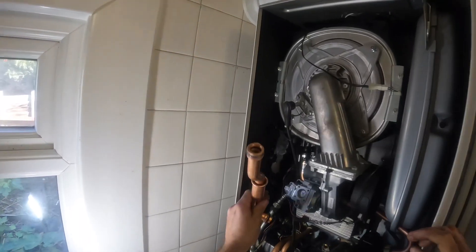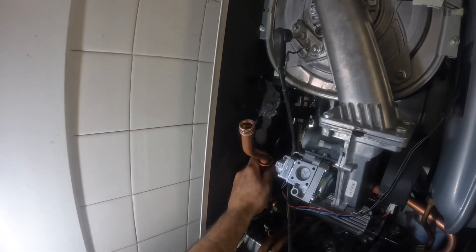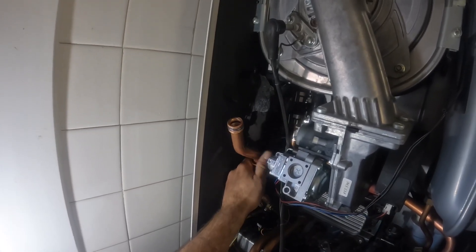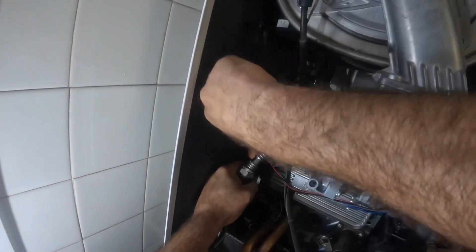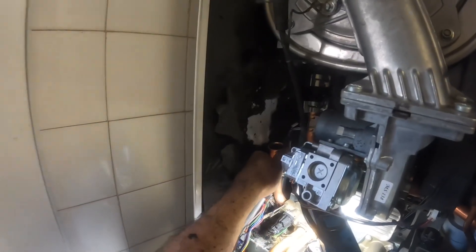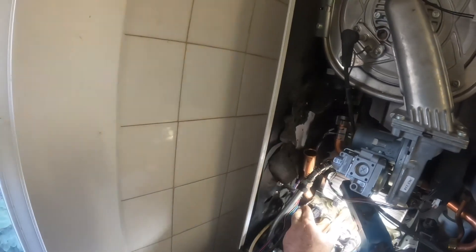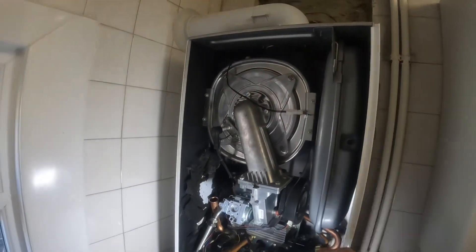Once the pump nut was tightened up I was able to get the flow pipe in. As you can see it's swaged halfway down - almost like a flexible socket - so you're able to slide it up and down inside there to get it into place, then slide it out into the bottom of the heat exchanger. What I found easier was to take that apart, put the bottom half in first, put the clip in, then put the top half in and slide it up into the heat exchanger.